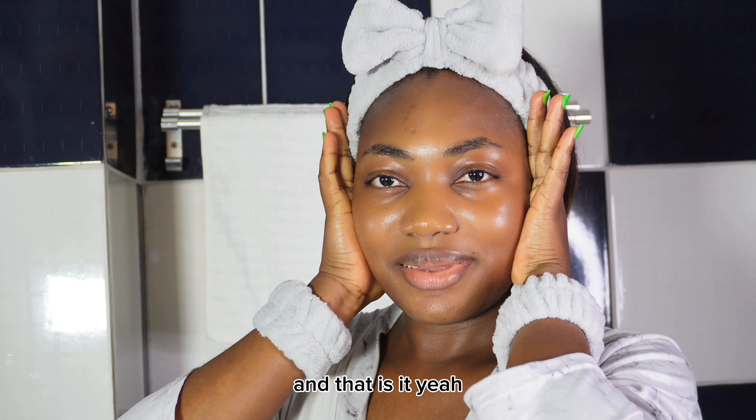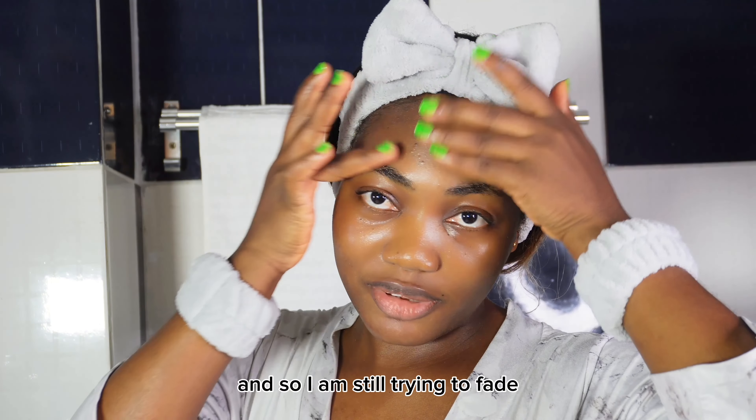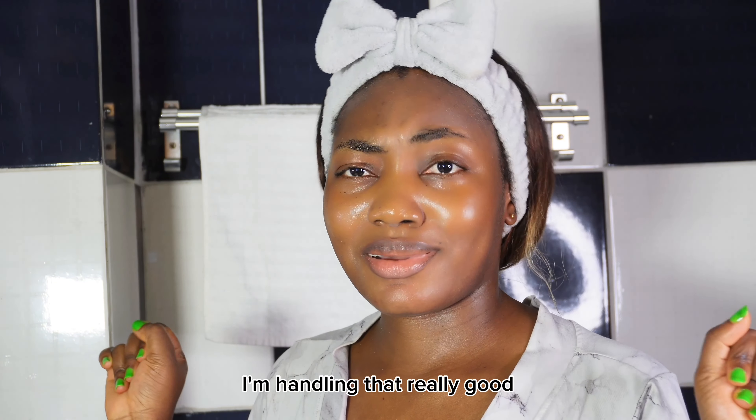I had a crazy flare last week when I had my period, and I am still trying to fight this hyperpigmentation that they left on my face. But it's okay, it's fine — I'm handling that really well.